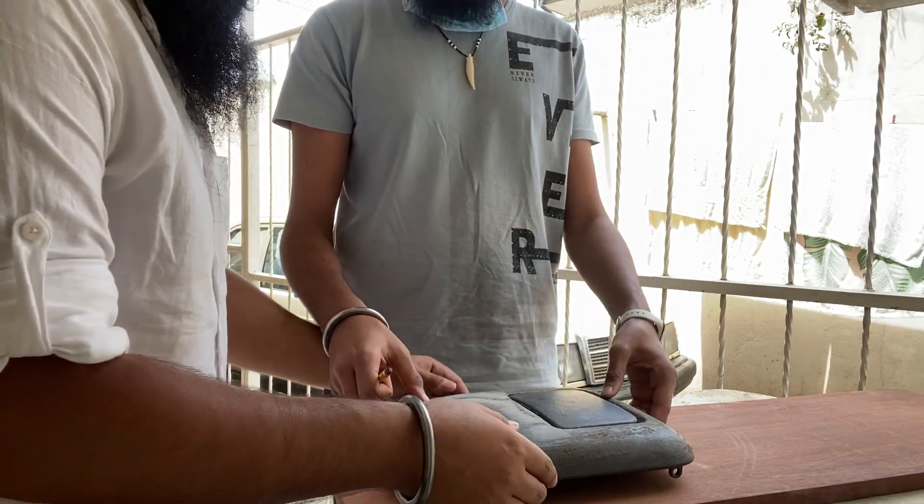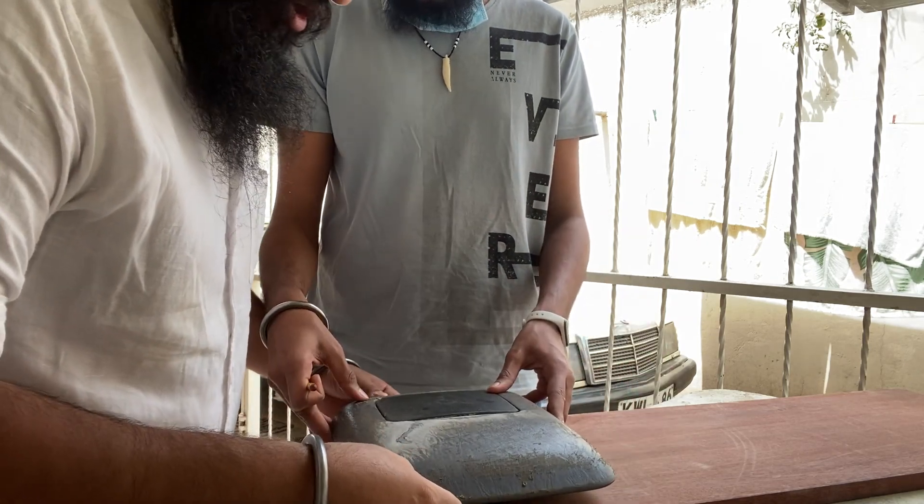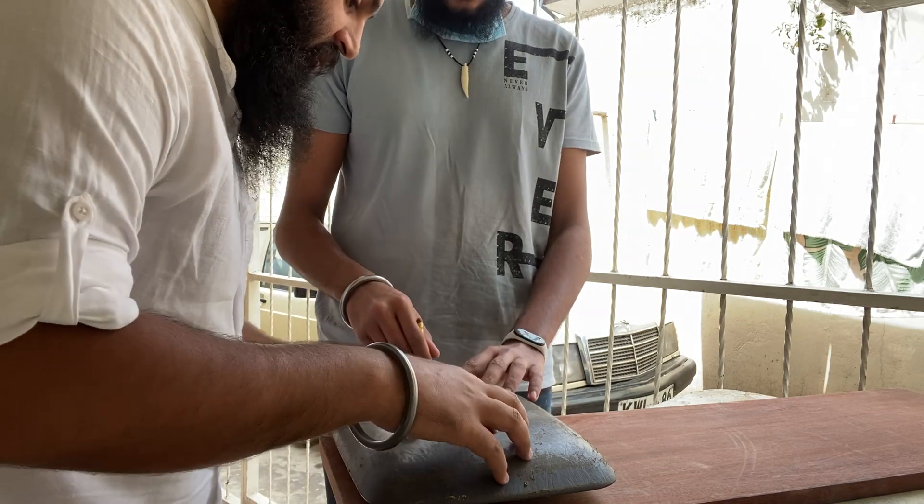I'll be uploading some videos for entertainment purposes where you'll be seeing some minor DIYs just to keep you entertained. So my first video, as you can see by the title, we were building a center console of my car. The cover was completely broken, and the reason why it broke was because my dog kept stepping on it. The cup holder pressure was already broken, so we had done some minor repair job on it.